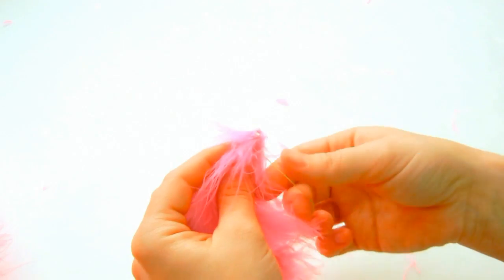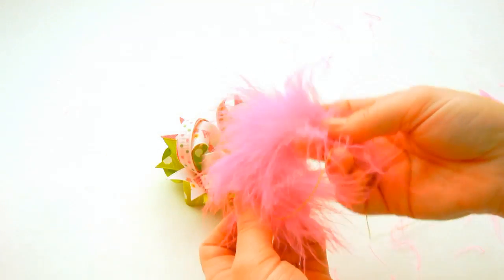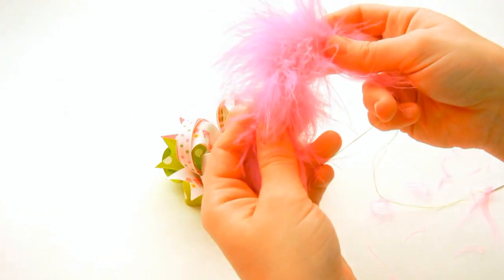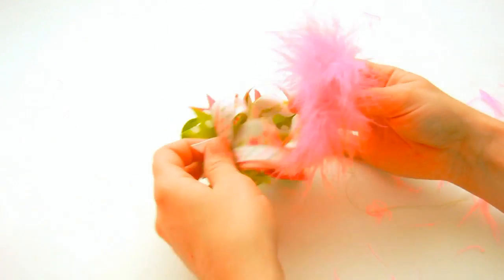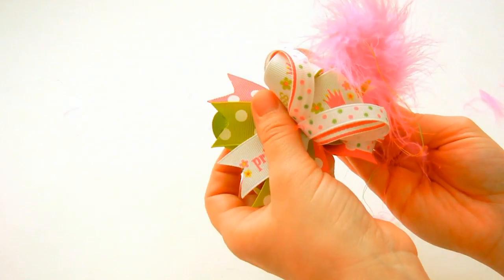Don't pull it all the way tight, just leave it open a little bit. Now we're going to add the marabou to our bow, and so we've got the opening right here with the thread and the marabou, and we want it to go in between the spikes and the surround of the bows.